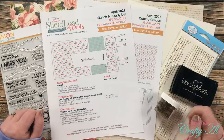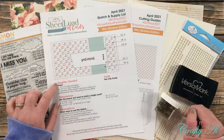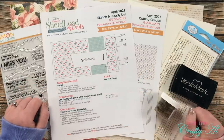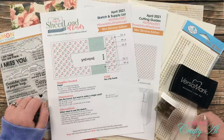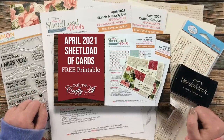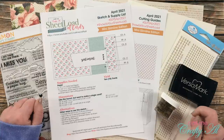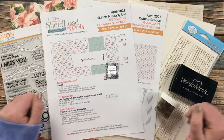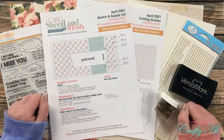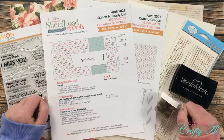I was super excited for the April 2021 sheet load of cards, and I also told you how you can download the file for free after you watch today's video. If you haven't already downloaded that, make sure to check out that video — I call it the debut — which will be linked in the description box below. Once you're done here, all of my collaborators will be sharing their takes on this month's sketch, and their YouTube channels, Instagram accounts, and blogs are all linked in the description box below.